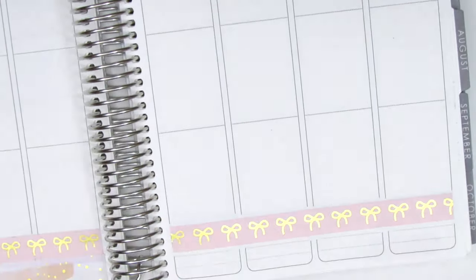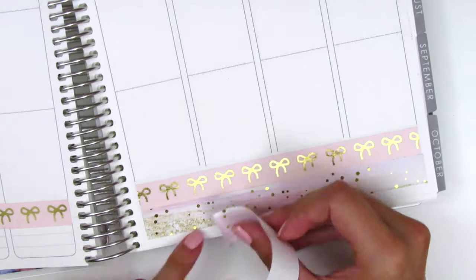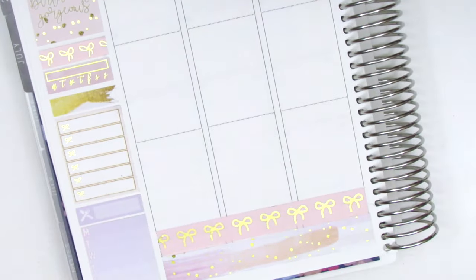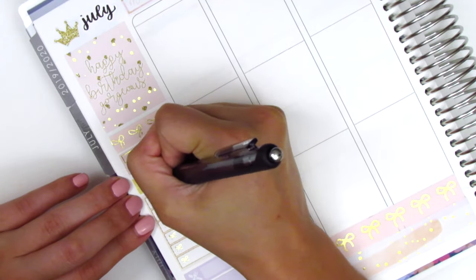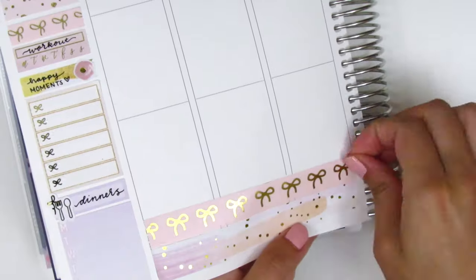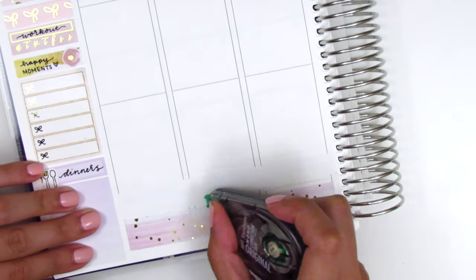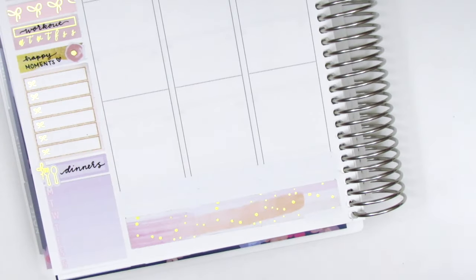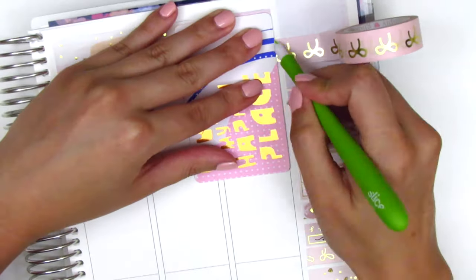For the future, if I'm planning to layer washi strips again, I will definitely work from the bottom up — I'll put down the bottom strip first so I'll be able to gauge better how much space I have left. I wrote in the headers of my sidebar and pulled in a gold foiled meal icon from Samantha May Sticks. Then I decided to redo the Simply Gilded washi on this side of the planner because it looked really bad from how many times I was lifting it up, so I just replaced it with a fresh piece.